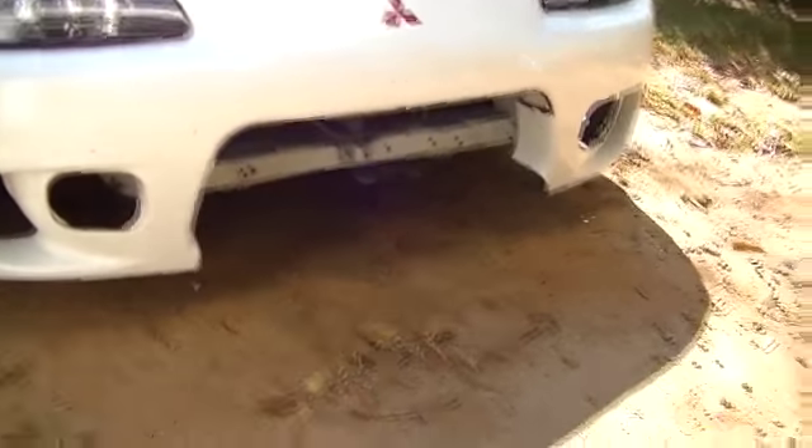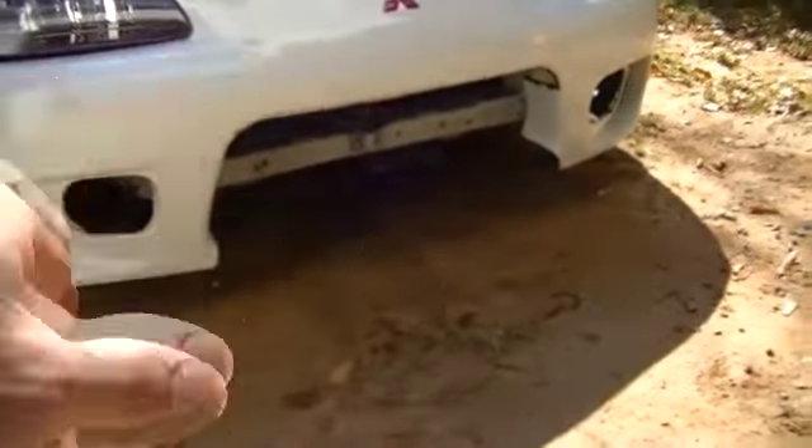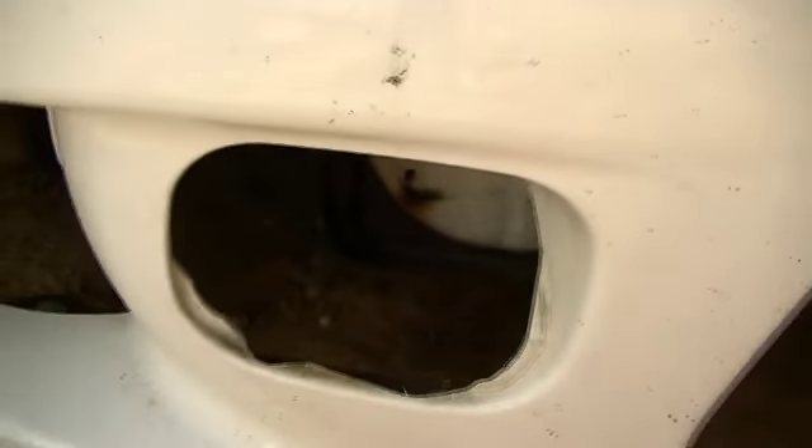We're going to do a couple more mock-ups on this. As you can see the back of it — let me get you in here — the back of this right here is basically free. We're going to have this where it comes up to the radiator, and we're also going to do a little bit more to the front of it. I think we're going to delete the fog lights here — go ahead and delete those holes for the fog lights — and do a little bit more work to it.